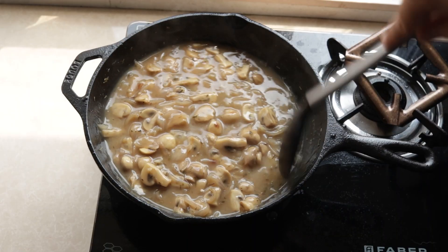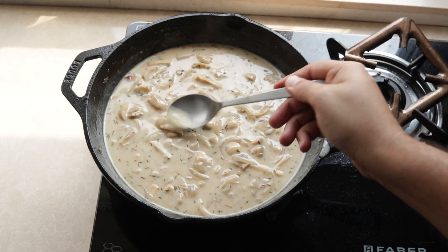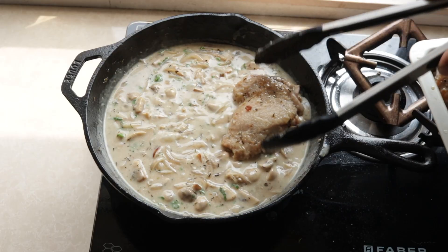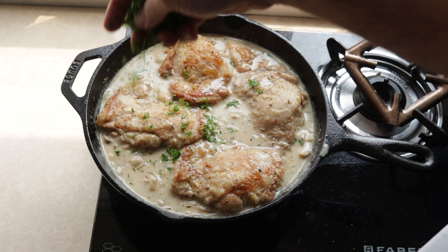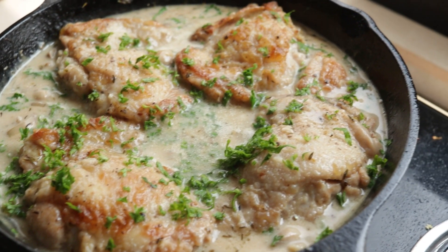I give it a good mix before finishing it with some heavy cream. Mix it all in and taste. I add some cracked black pepper and some fresh parsley, and then the chicken pieces go back in, finished with some more parsley. And that is our chicken fricassee done and ready.